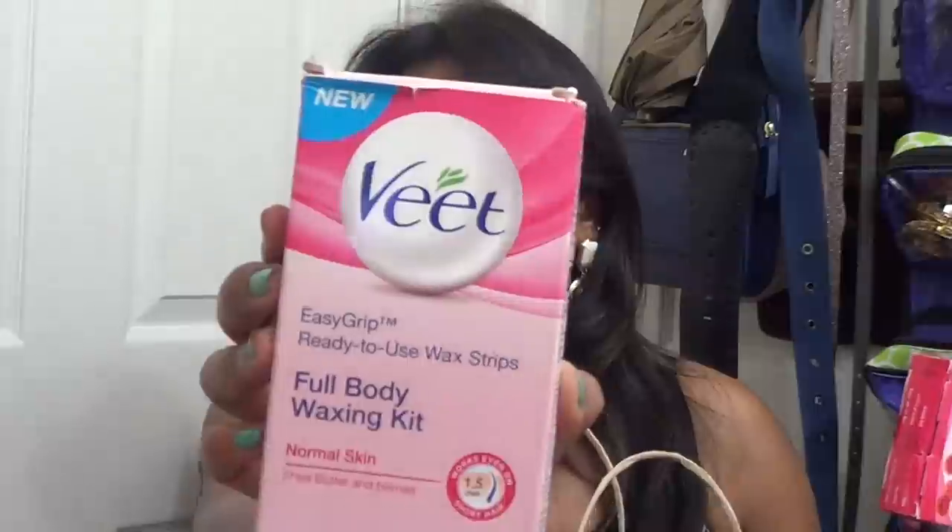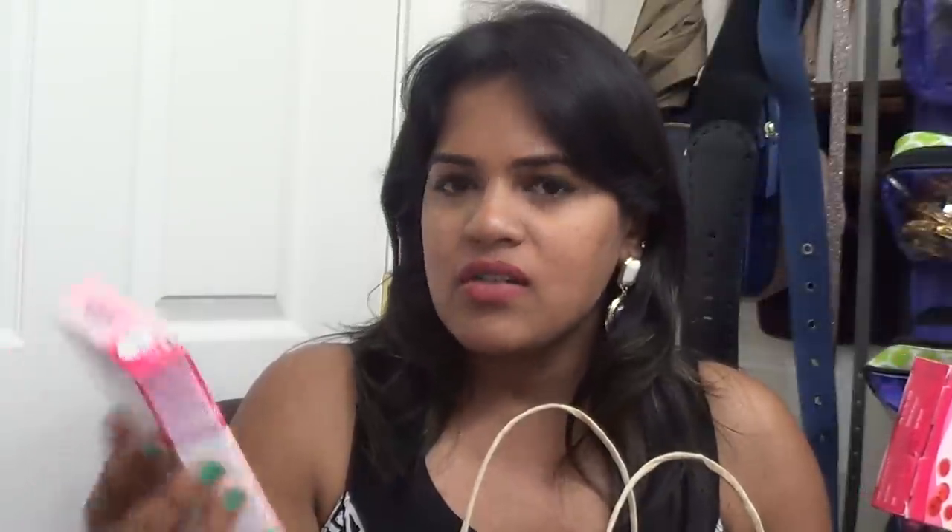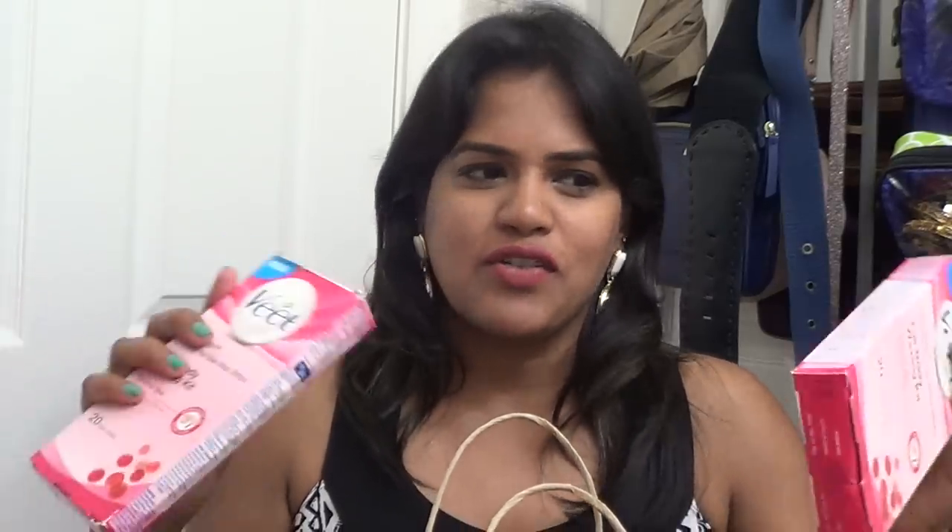I'm going to pick up one by one whatever comes to my hand. Of late I have not been using my epilator to remove hair on my arms and legs because I find I'm having a lot more ingrown hairs. So I tried some wax strips — I asked my cousins to pick these up from India. This is the brand Veet; they come in different fragrances. This one is with shea butter and berries, for normal skin. Each box comes with about 20 wax strips and is priced around 170 rupees, which is not even three or four dollars.